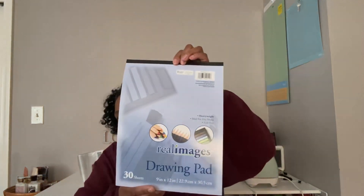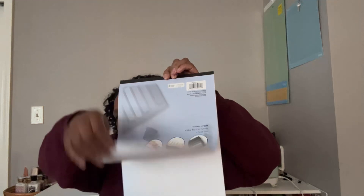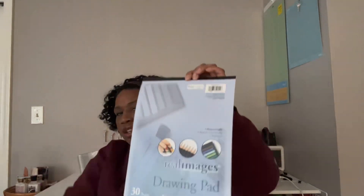I also picked up a drawing pad with plain paper. If you watched my TMU video, I bought perfume strips from there. I realized I have a paper cutter — all I need is thicker paper — so I'm going to cut my own perfume strips from this. That's what I'm going to do.